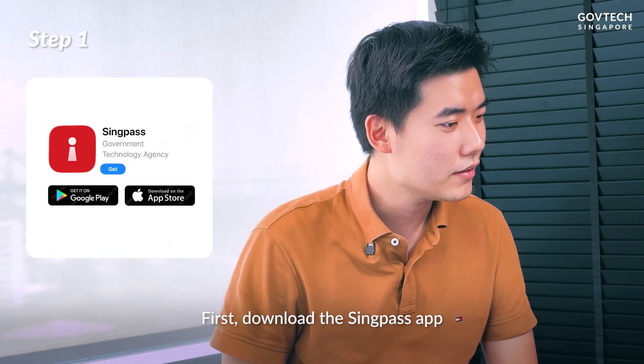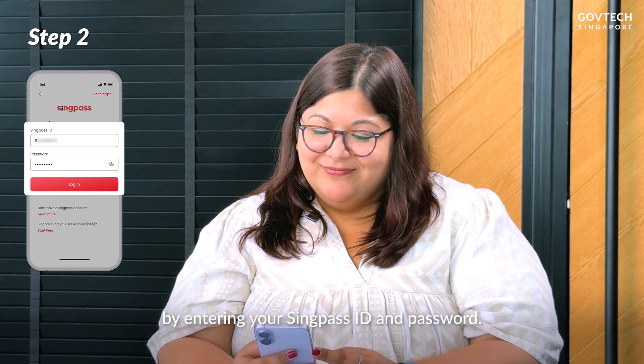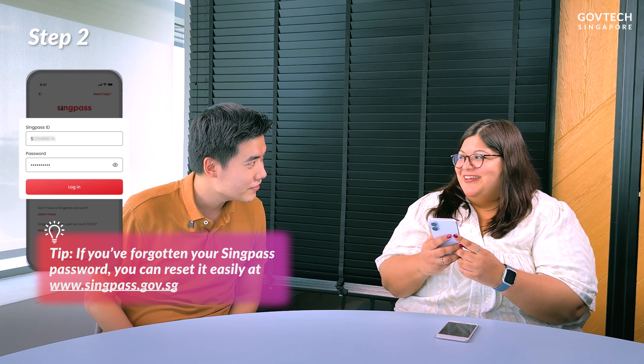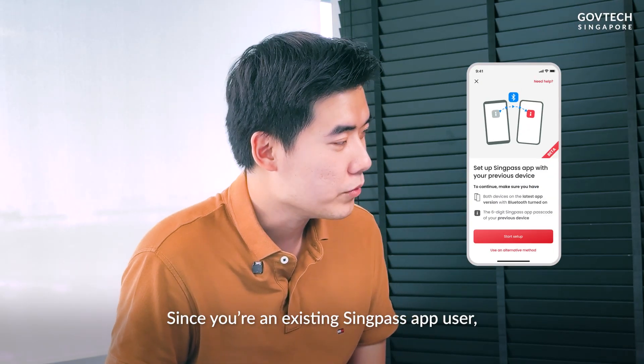First, download the Singpass app on your new phone. Begin the setup by entering your Singpass ID and password. Hmm, I need to see if I remember my password. Since you are an existing Singpass app user, you will be shown the app-to-app setup screens.